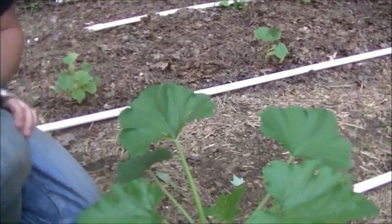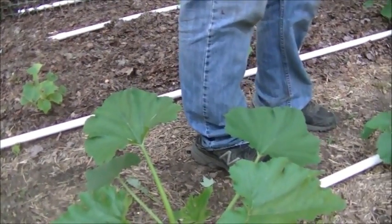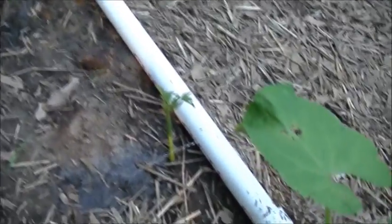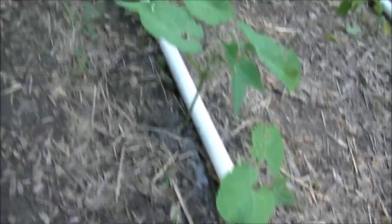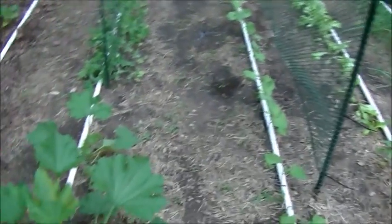I'll put two holes for it and go down and finish this row up, then we're going to turn the water on and see how it looks. We've had the water on for a couple of minutes now and you can see it's coming out pretty good through even the small holes, right on the plants. It's already starting to get some good water down right around the plants, which is the plan.